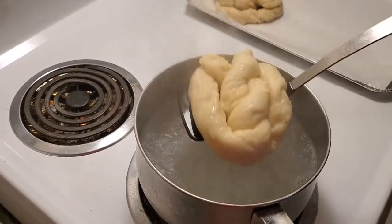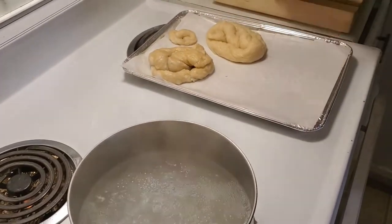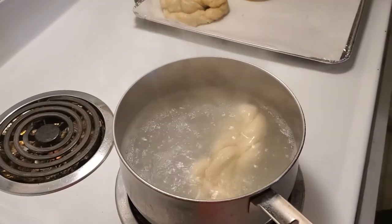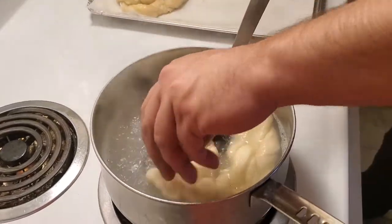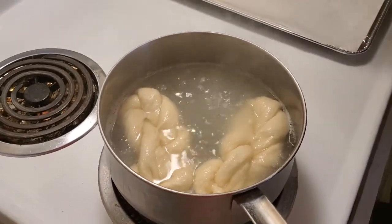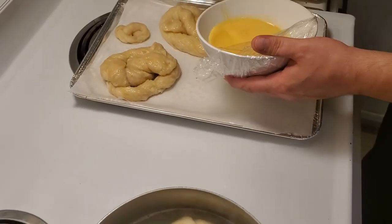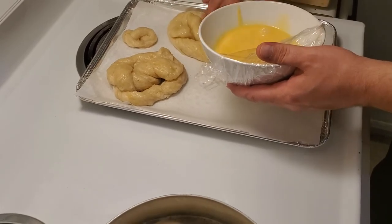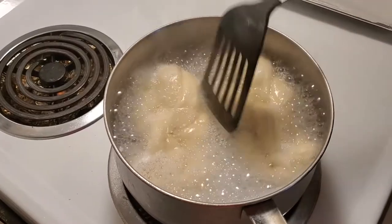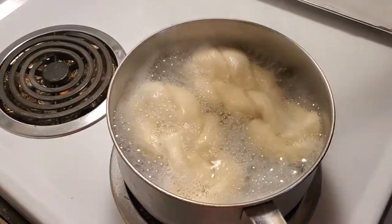Alright, just drain a little bit of the water here and onto the baking tray it goes. Then we will put our other ones into the water. Be careful when you're putting your hands into the water — my hands are almost immune to the heat now, but keep in mind this is extremely hot and you might want to use a brush. We're just going to turn it down a little bit.